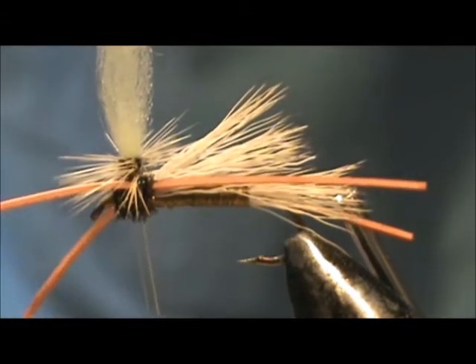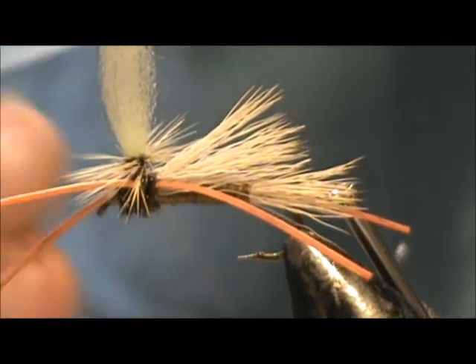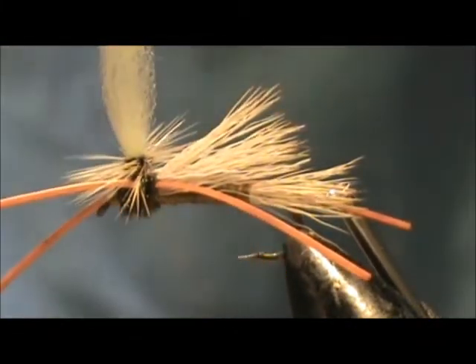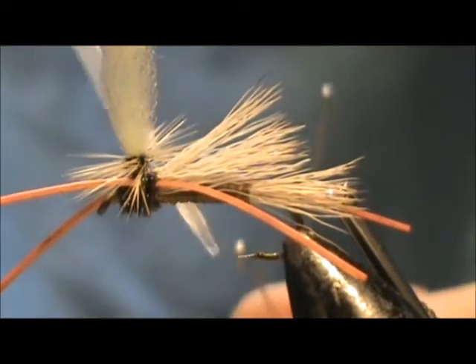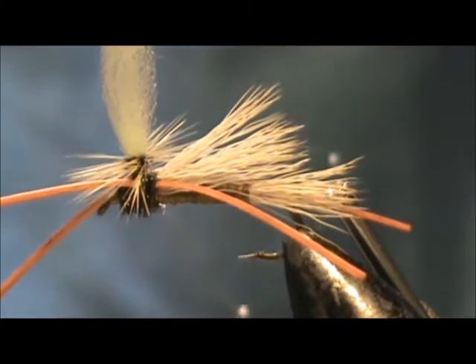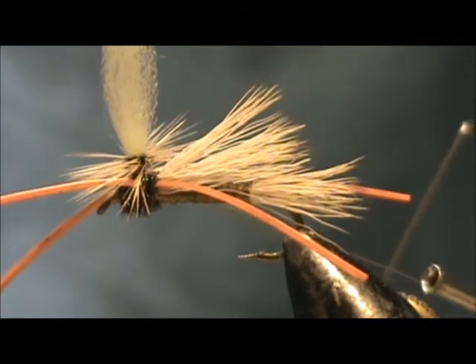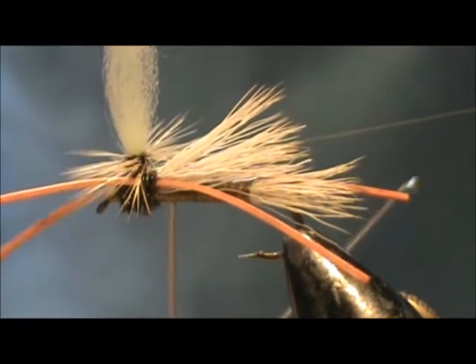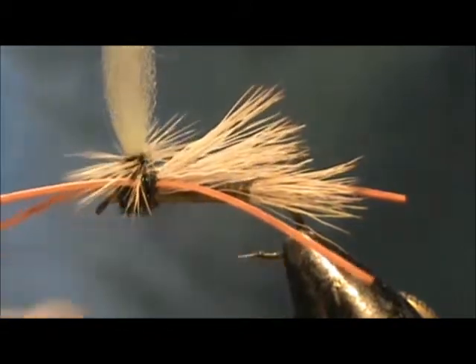Now before I pull the whip finish, I'm going to put some head cement on the thread. As you're looking at your thread, you're going to see a distinct separation in the thread. You want to put your glue or head cement on the left side thread, and then when you pull it, it will pull the head cement right in to where it needs to be.